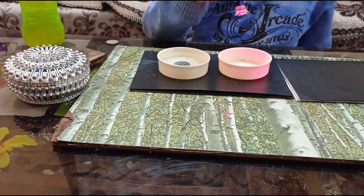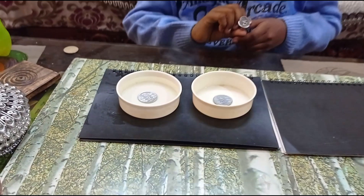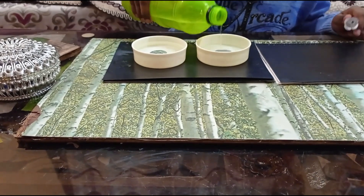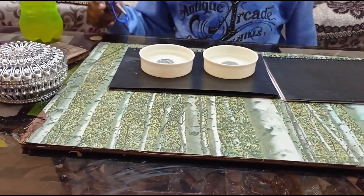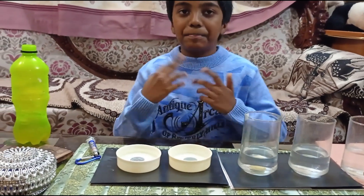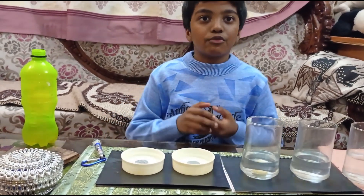And the empty cup, you can see as empty only. But there will be a coin inside it if you see from the top. Now if I pour water for this, you can start seeing the coin. In the first one the coin disappears, in the second one the coin appears. These are the two amazing experiments which you should try at home and show to your friends.